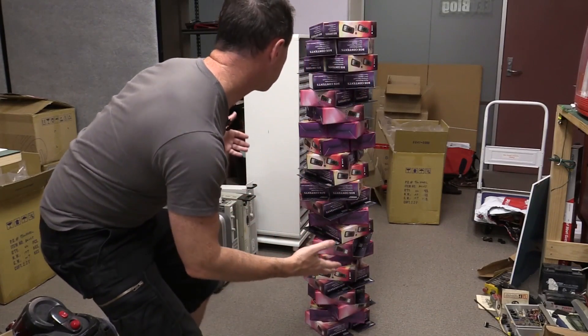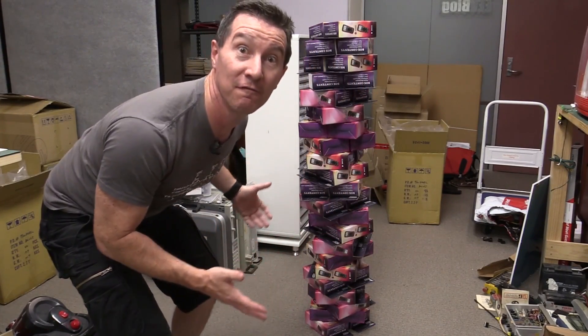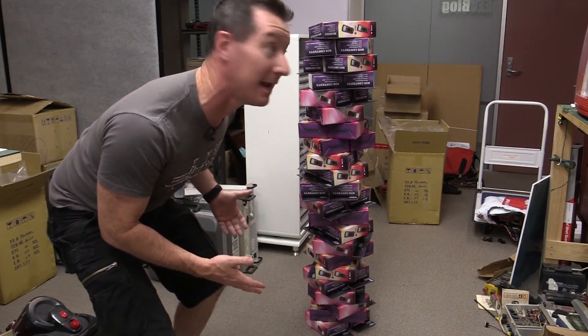Check this out - symmetrical multimeter stacking, just like the Philadelphia mass turbulence of 1984.